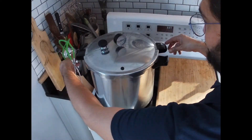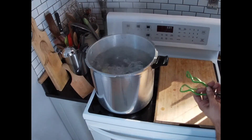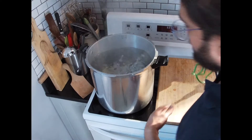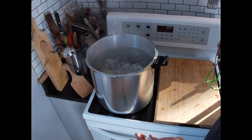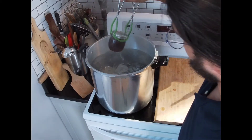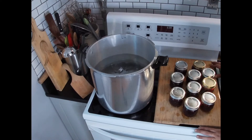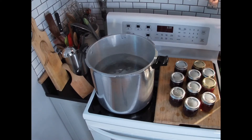After the 10-minute timer has gone off, carefully lift off the lid, turn off the heat, and let the boil subside a little bit. Once you're comfortable, go ahead and get your jars. Once you take them all out of the water, just let them sit until you hear the magical little pop and you know that they have sealed.